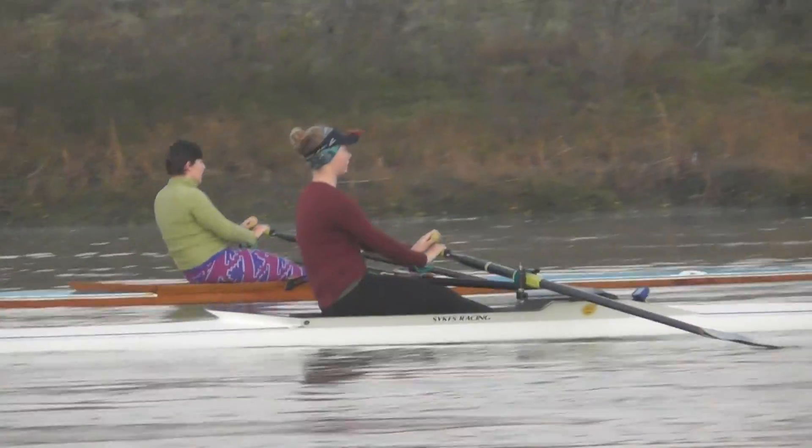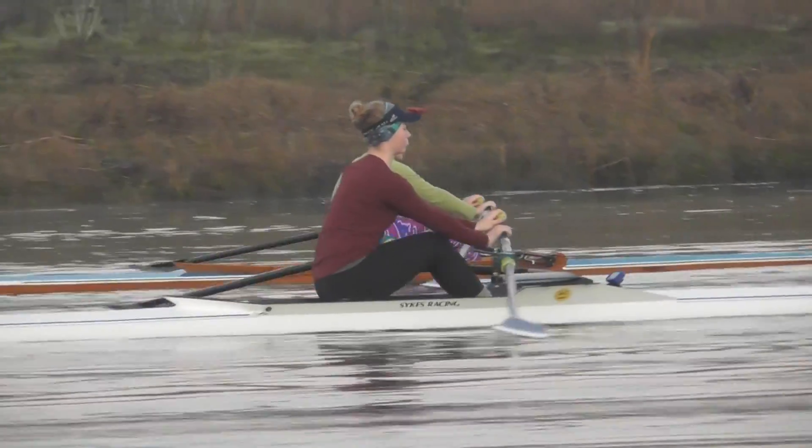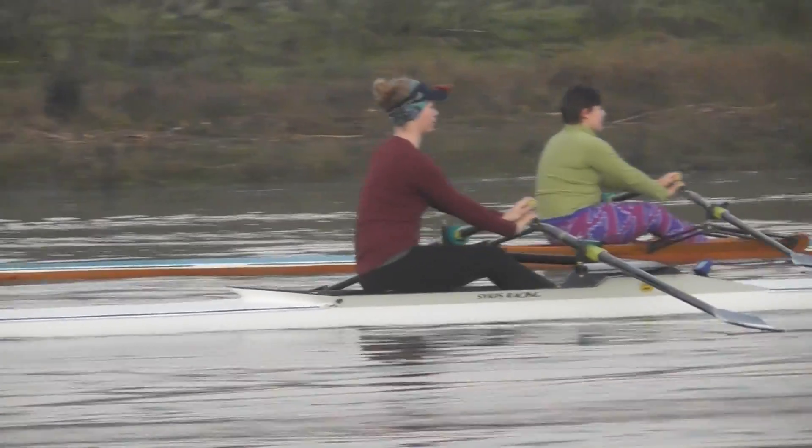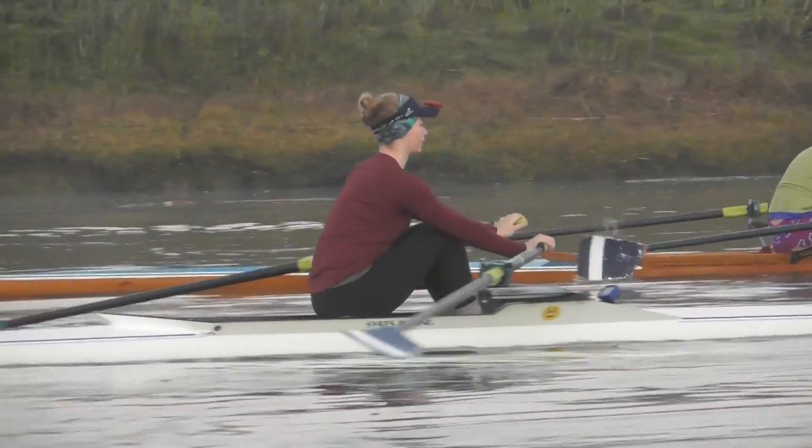Danielle, still driving the blades in a little bit, let's work on backing them in — there we go, better. Now let's get up on that seat a little bit — there we go, all the way to your body now, really accelerate. Boom, even more, a little earlier with the arms.